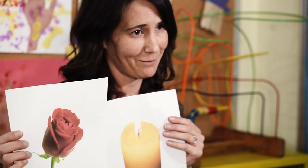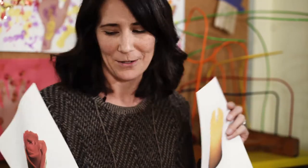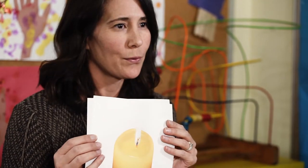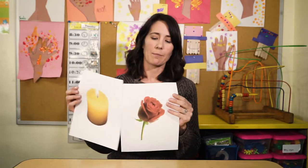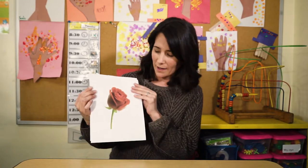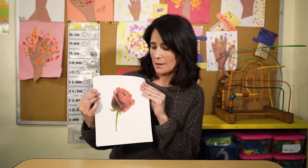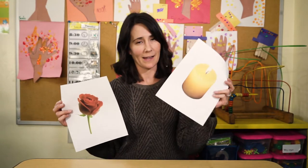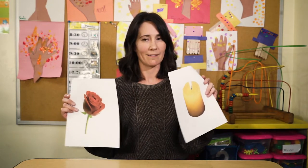If they are in the habit of knowing to sniff a rose and blow out a candle, you can use these visuals to smell the rose and blow out the candle, pacing their breathing in a slow way so that they're inhaling slowly and exhaling slowly. It's a calming strategy that I've found to be helpful.